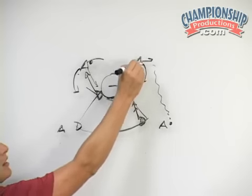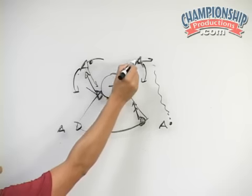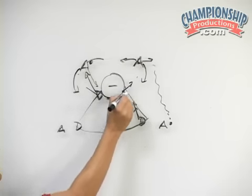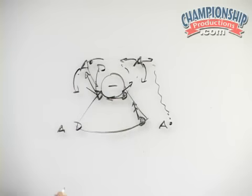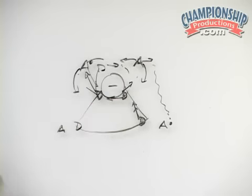If attacker A on this side starts carrying the ball behind, this defender should not follow her behind the cage. Rather, she should call a switch so the other defender steps out, forcing her to go back to the left hand side.